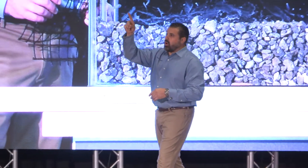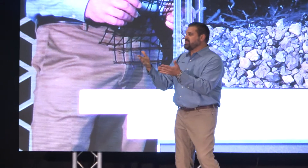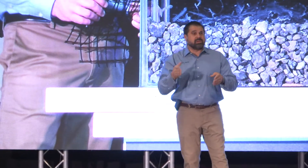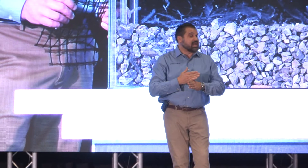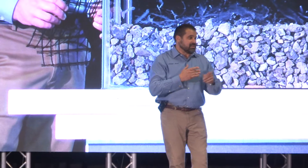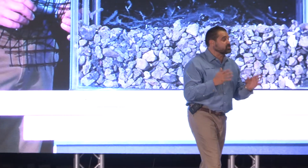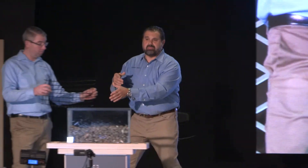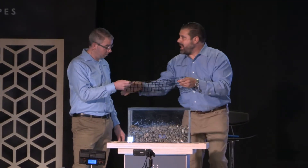Uniaxial — strength in one direction. We use it because it's less expensive and we only need strength in one direction. Biaxial geo grid means strength in two directions. Quiz question: does that mean the same strength in both directions? Not necessarily — that's correct. If you're buying biaxial grid and assuming equal strength in both directions, you can't tell by looking at it. You have to read the technical data.